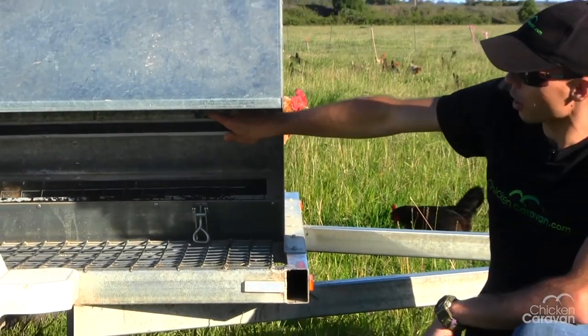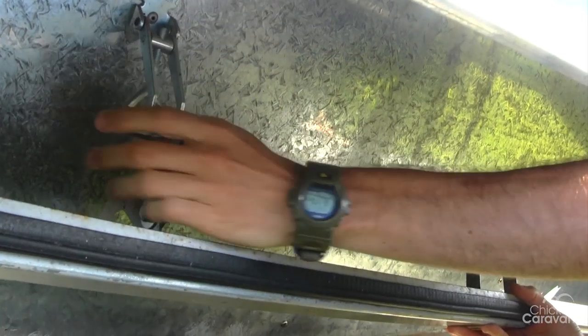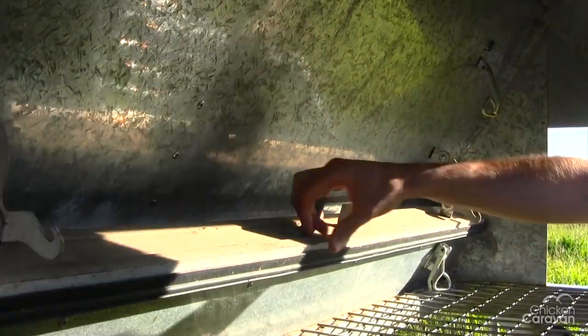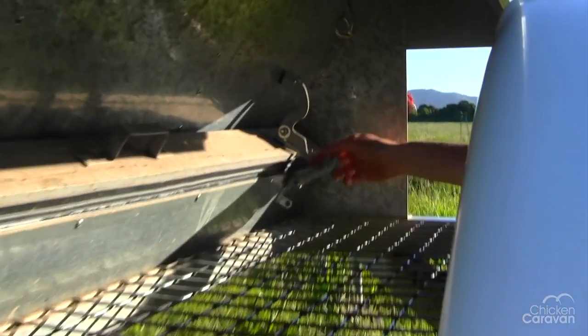I'll show you how this cover works now. You unhook it and latch it back up from the bottom.